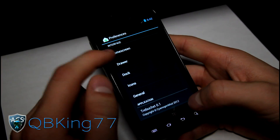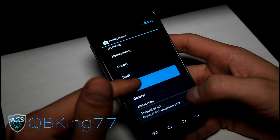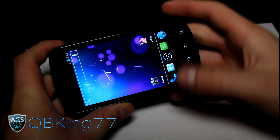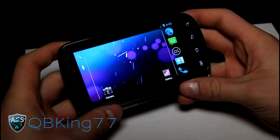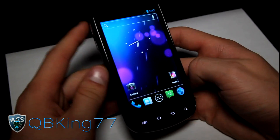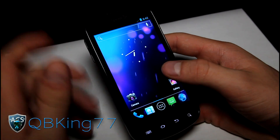You have drawer settings where you can change the transition effect, as well as a page indicator. General settings include auto-rotate screen, so you can have it auto-rotate the home screen without pulling out the keyboard — it'll auto-rotate with the keyboard in or out. There shouldn't be any keyboard skipping with the latest CyanogenMod 9 builds.